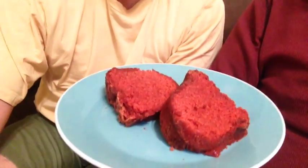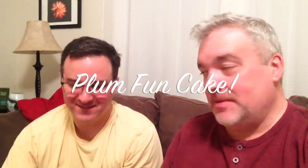Oh hi everyone! Hello. We have another cake. Wow. It's Plum Fun Cake, so named because it's plum fun to eat. It smells... mmm. It's a spice cake. Is it? It's wonderful, I just baked it — it's still warm.